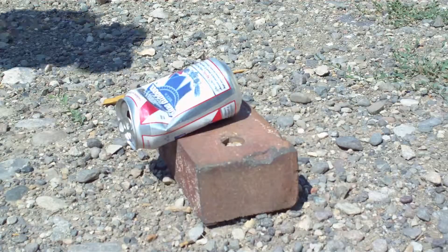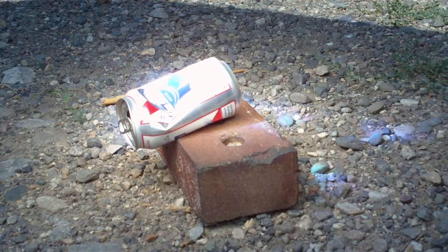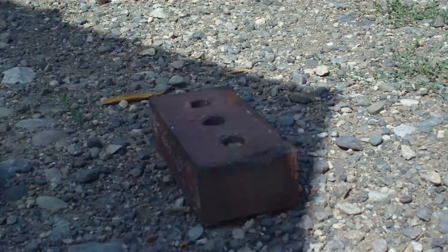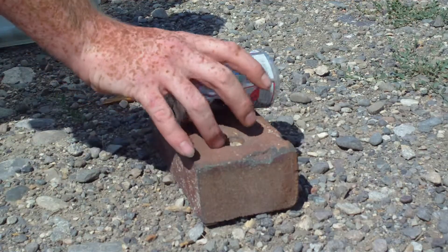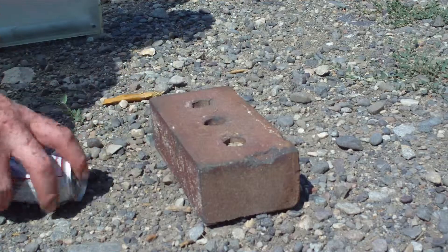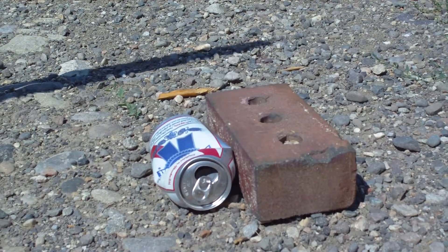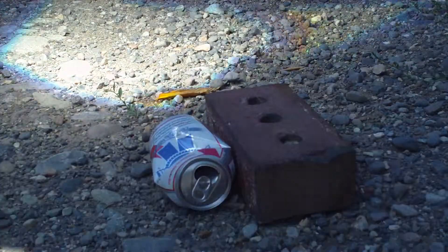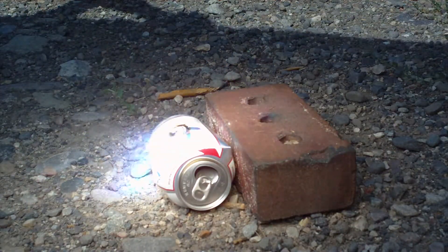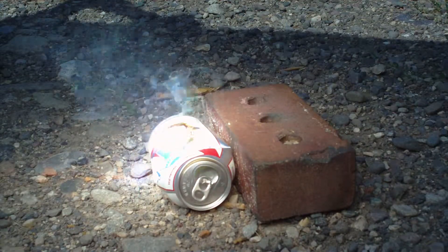Let's try an aluminum can. Now the melting point of aluminum is 1220 degrees Fahrenheit. That kind of wind always bothered me. You stay this time. The hell with it. And as you see, I don't have a stand made for it yet, so I'm having to hold it by hand. Just like butter.